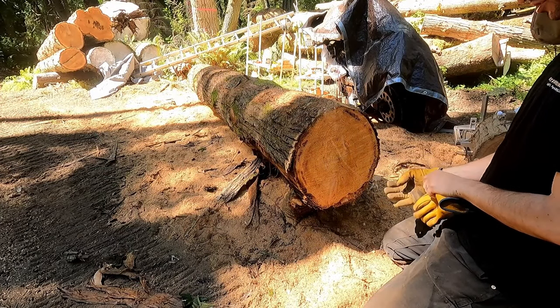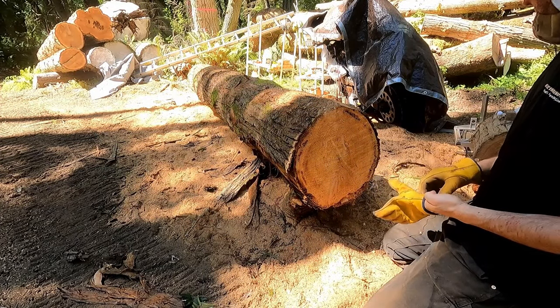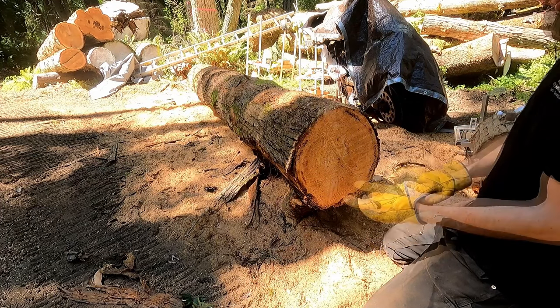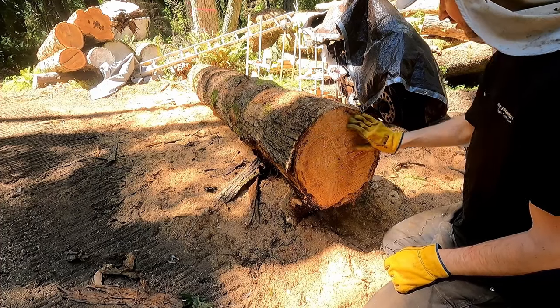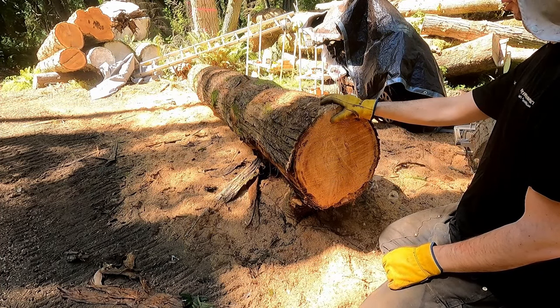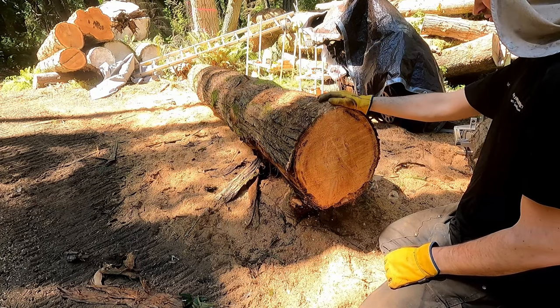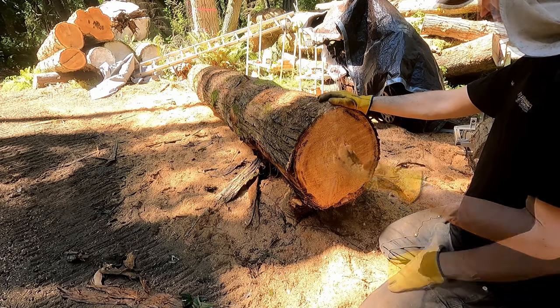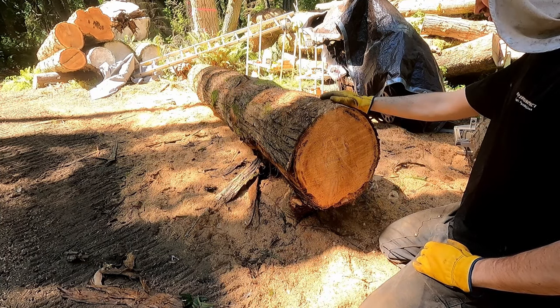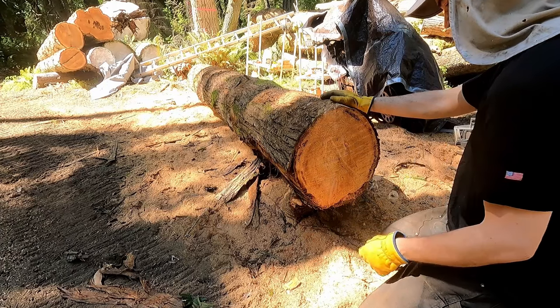The most difficult and therefore most interesting part of the whole saw milling process is the first cut. That's why I had to go back and rejigger this video a little bit. This is also the first thing, so I started with that and was trying to explain it at the same time as what a chainsaw mill is. It was too much. Now that you've seen the later steps of the process that are fairly straightforward, this is going to make a lot more sense.